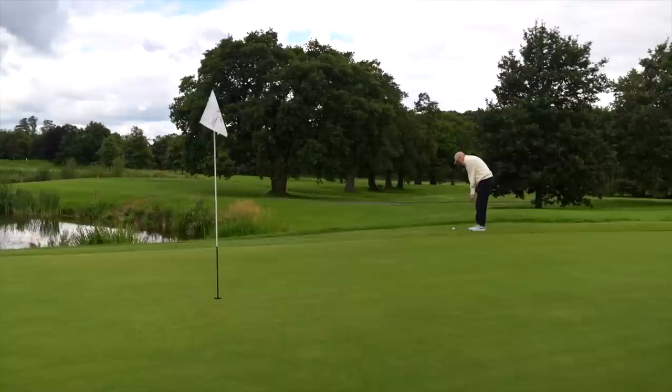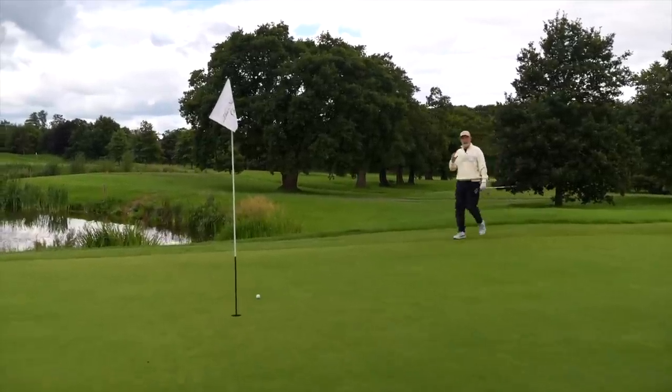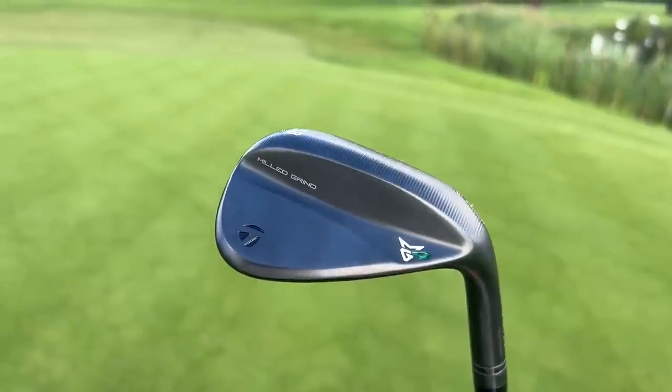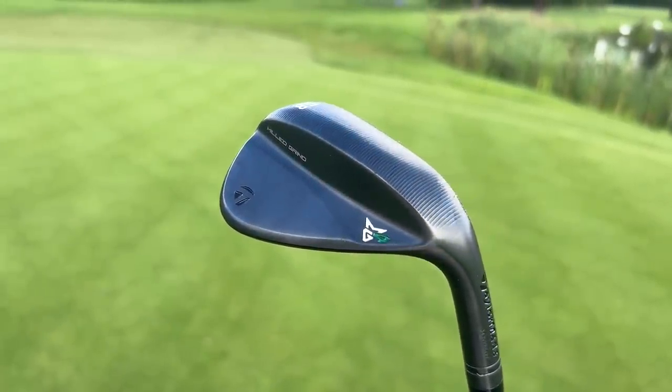In today's video I'm going to introduce a new lineup of wedges from TaylorMade that could be either overhyped or quite simply underestimated. There is one element of the design in these new MG4 wedges which is of particular interest and every golfer just shouldn't ignore.